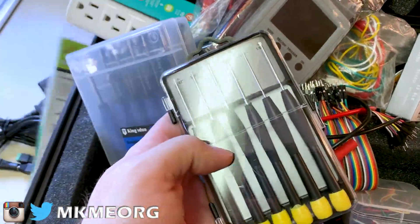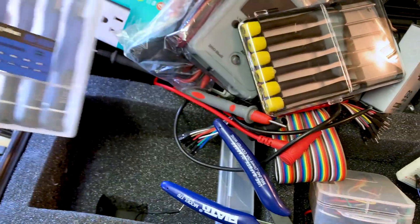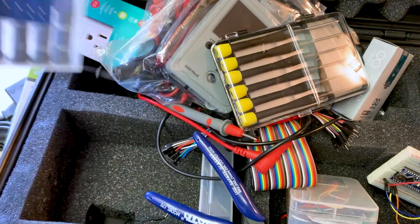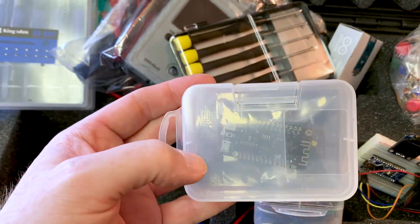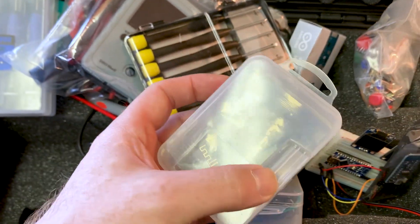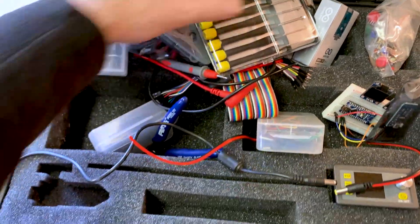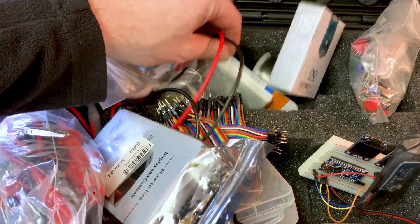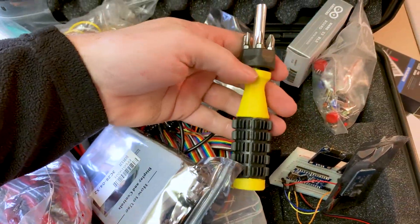This screwdriver kit is a dollar store kit and this was an eBay special. I don't like the case — it's way too big, I think we might shed the case — but other than that it's okay. And then some various other microcontrollers in these boxes. I got another screwdriver too, handy dandy.